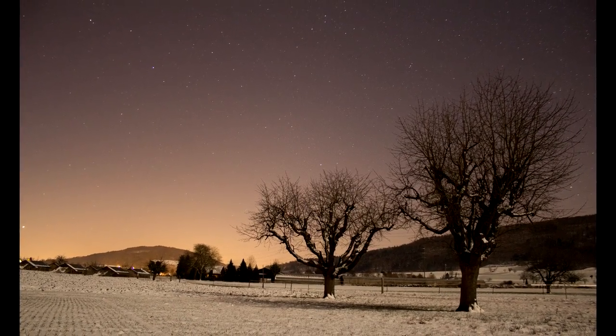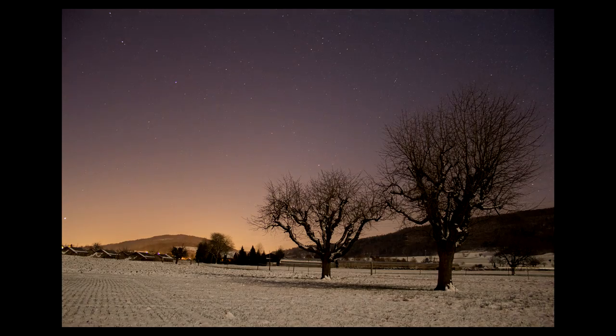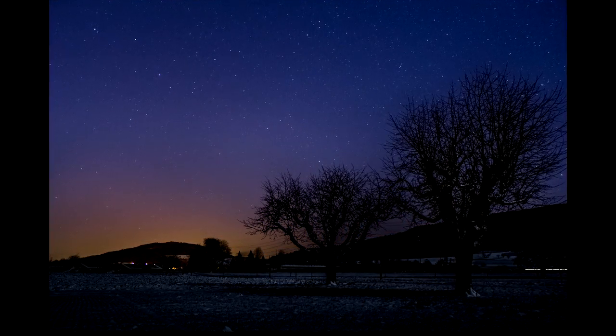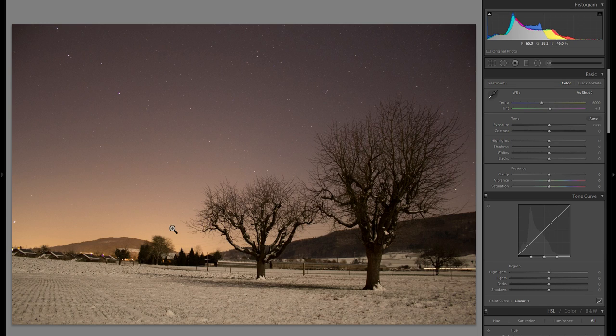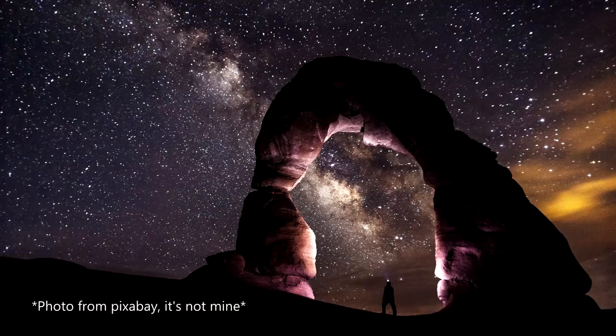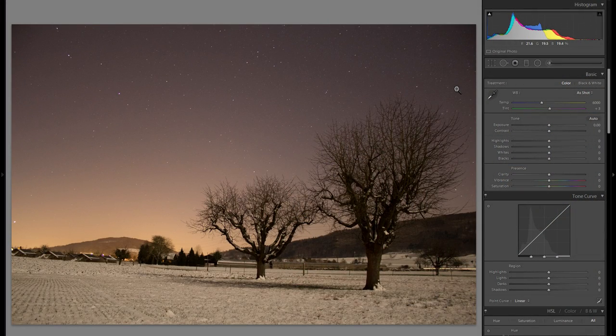In today's Lightroom tutorial, I'm going to show you how you can take a very average nightscape picture like this — shot with a Canon 600D and a kit lens — and turn it into a photo like this at the end. I'll explain the whole process from start to finish. I know this isn't the best picture: there are random objects like houses, power lines, the fence, and especially a village in the background causing light pollution. But it makes more sense to show editing on a picture like this, because most people don't have access to a desert with an amazing foreground and the Milky Way — they'll have something similar to this in their Lightroom library.